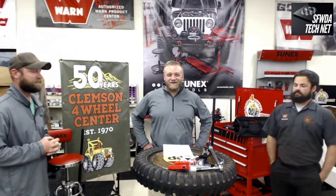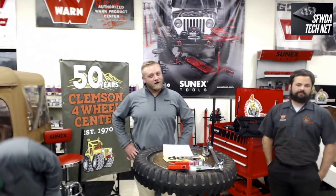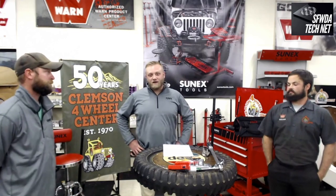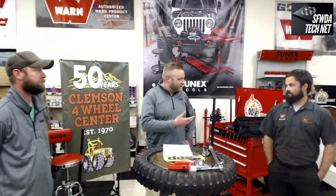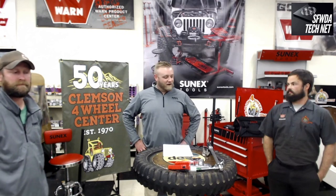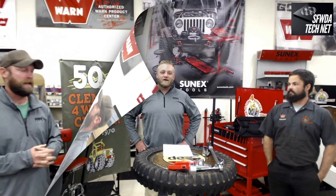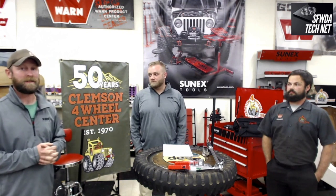Glad to be here. We're going to cover several different tool types — how they're built, why they're built the way they are — and Cole's going to give some real-life experiences from the trail and proper usage. We've got a Jeep here so we're going to show some examples of how to make these fixes. You want to make sure you're carrying the correct tools for your vehicle and the correct socket sizes.